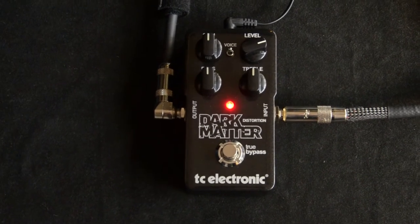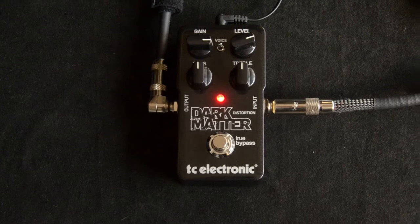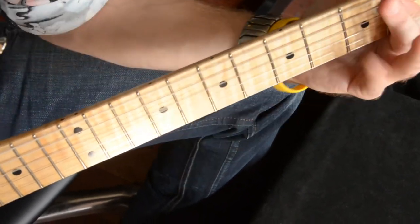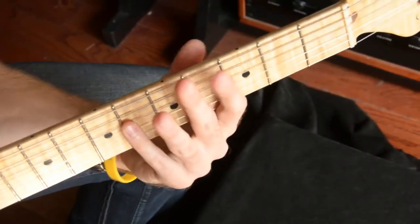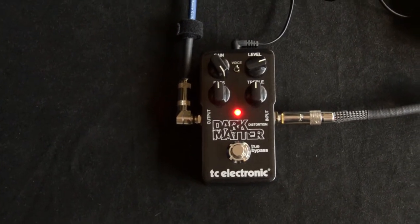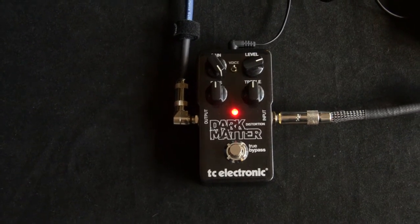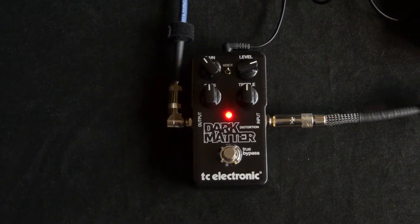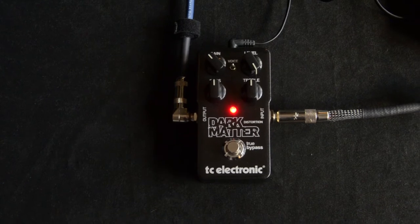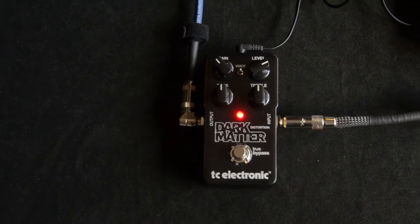It seems to even hold on to a lot of clarity with the gain dimed. So I seem to like it about there. The level all the way up — seem to like it there.